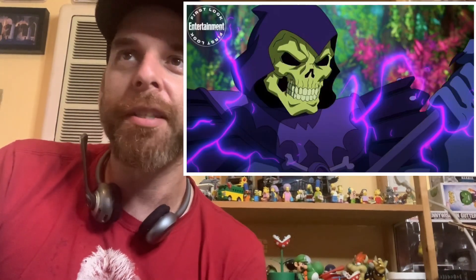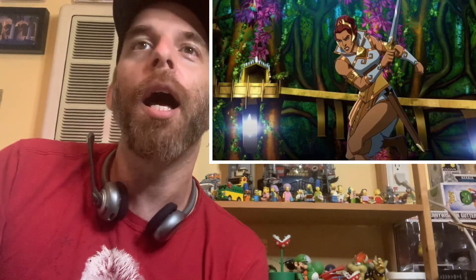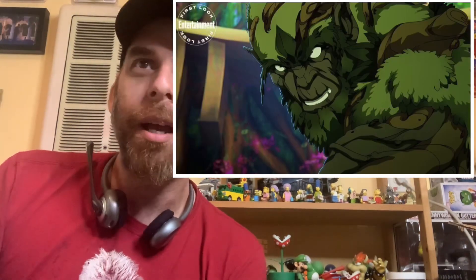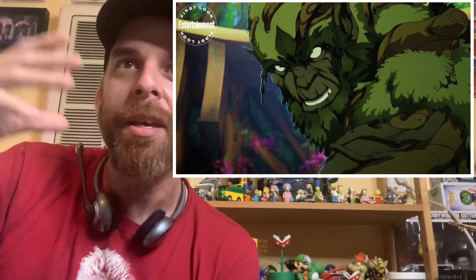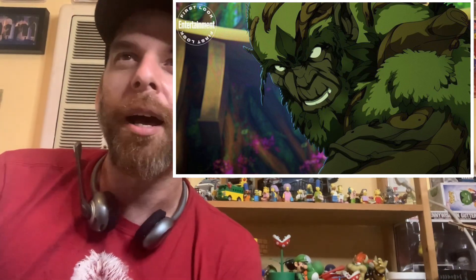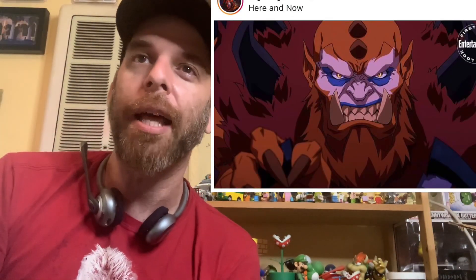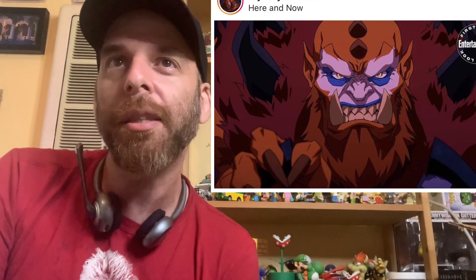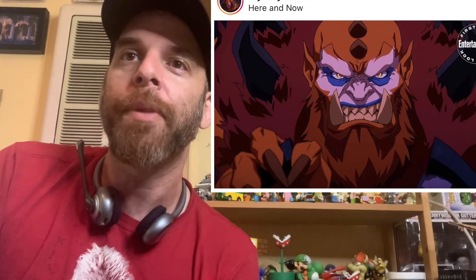Digging this Skeletor design. Here's Teela - she looks like a badass, she's got her sword. Then you got this crazy-looking Moss Man. Can't get enough of Moss Man. This has a little bit of a Ninja Scroll feel to it. And this Beast Man is amazing - this was my favorite shot. I love the design. He looks gigantic, I love his teeth. He looks vicious.